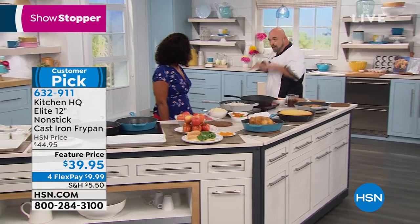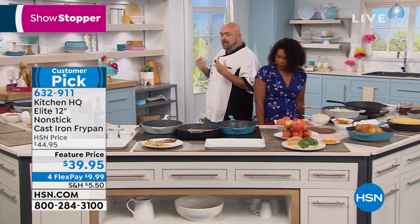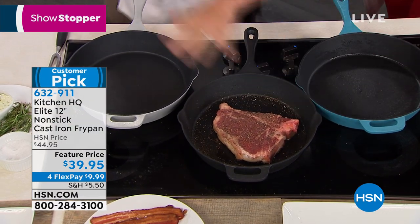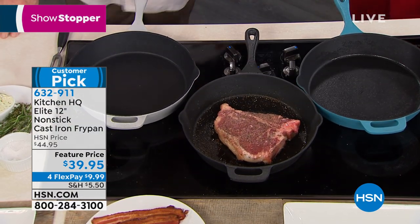People are hearing non-stick cast iron and thinking that doesn't make any sense. Guys, you're looking at the first one at the network. The first one we've ever done, and it's so cool. Now let me explain what cast iron is and why it's so important to us.